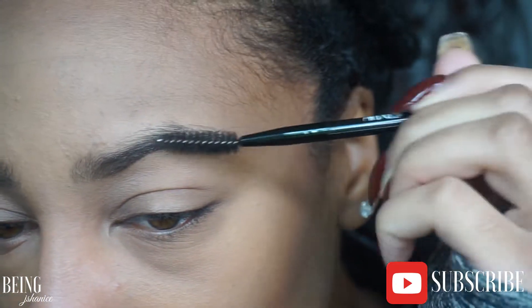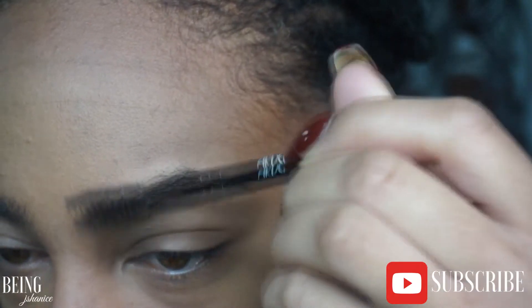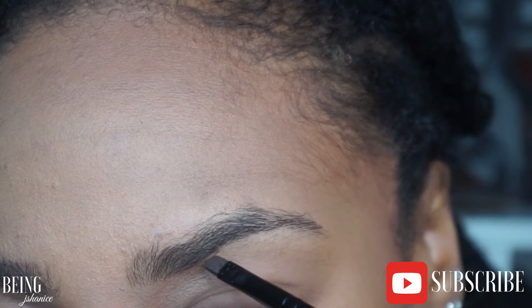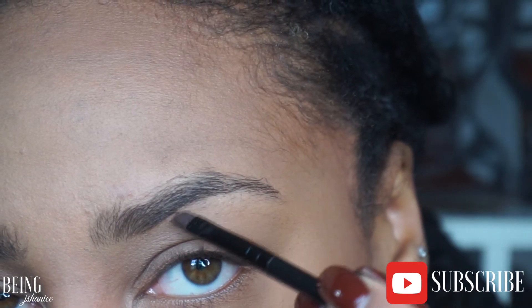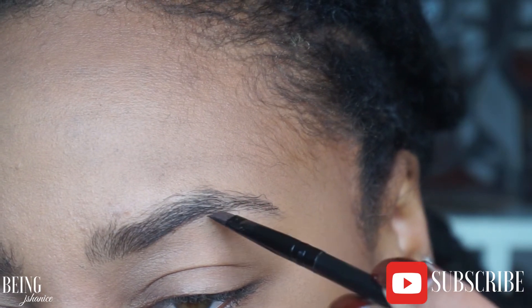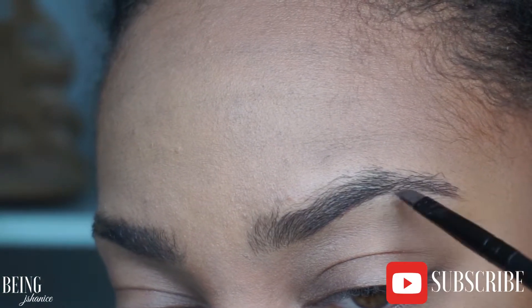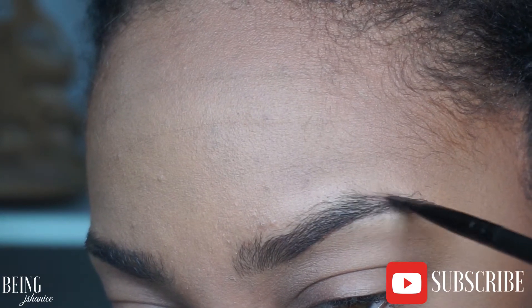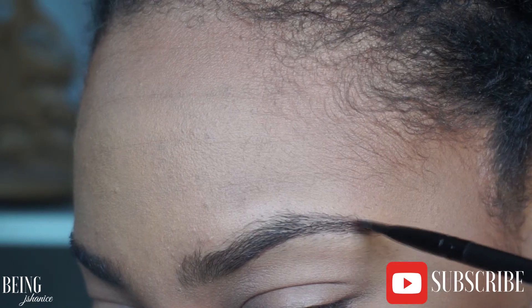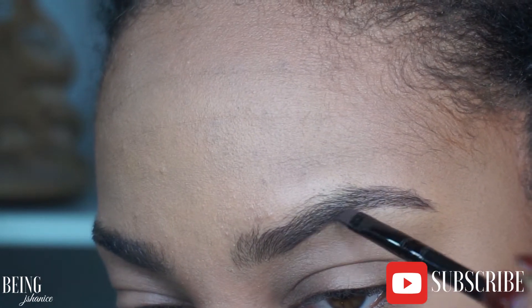I'm just spooling my brow first to see what angle and direction I want it to go. I usually follow my regular outline and then draw underneath it to basically draw my brow. I usually start towards the outer end so I can see what shape the outer wing of my brow will look like. I only dip my brush in the pomade one time — less product makes it look more natural and keeps it from being too dark.